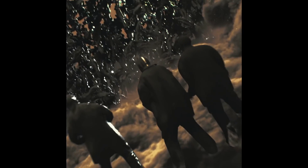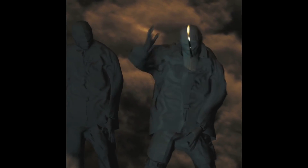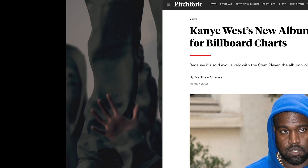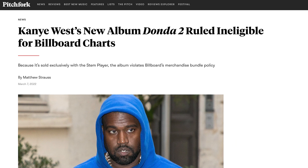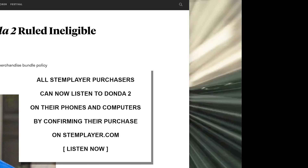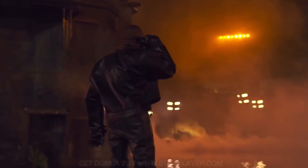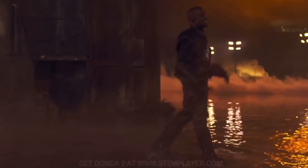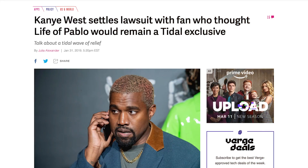The future I laid out may not come to pass — the crypto and Web3 bubbles could pop as soon as this video comes out, and then we can all laugh. And the cracks are already showing: on the very same day Billboard announced Donda 2 wouldn't chart because of its stem exclusivity, the stem player website allowed buyers to stream Donda 2 on the site without loading it onto the player. I wouldn't be surprised if the album goes fully public within a few weeks.